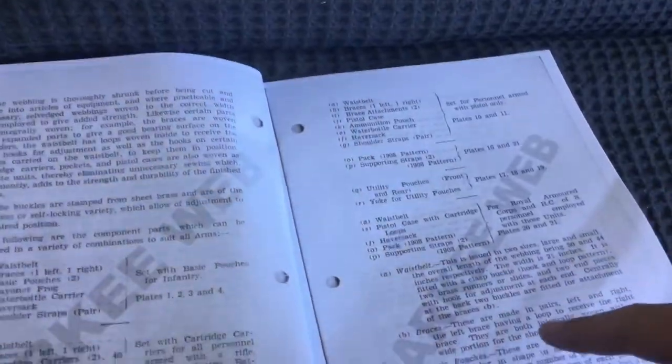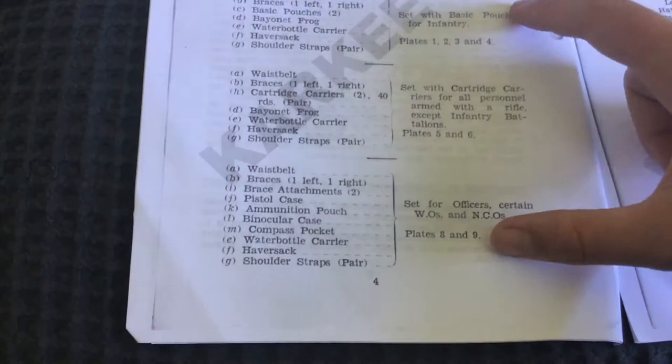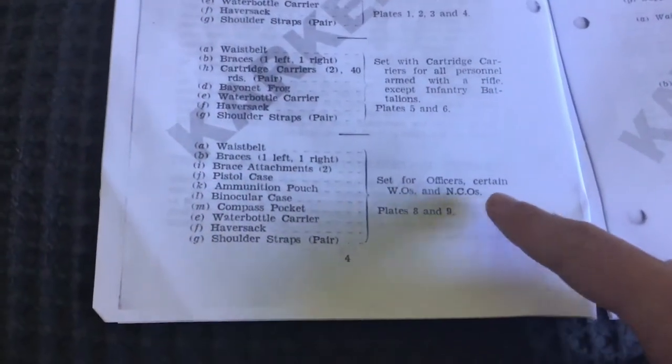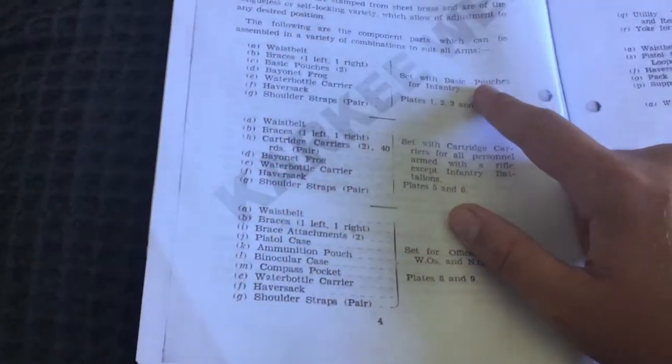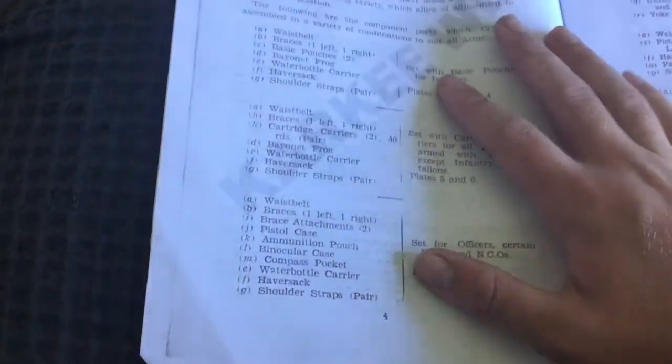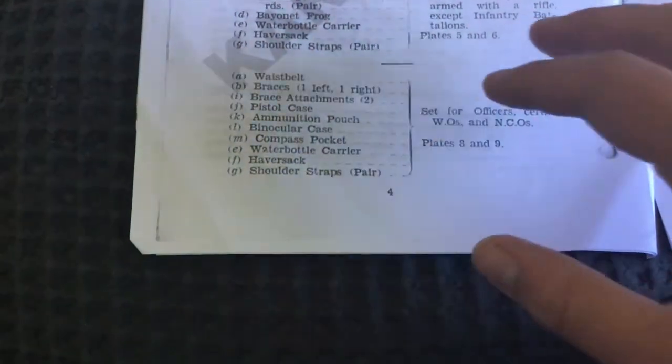Looking back at the field manual, we've practically got everything: waist belt, braces, pouches, frogs and so on. Now, as you can see there are many different types of configurations for 37 Pattern Webbing, but we're focusing on these two: the set for officers, certain warrant officers and NCOs, and the set for basic infantry. We'll go through the officer set now and then compare the two.